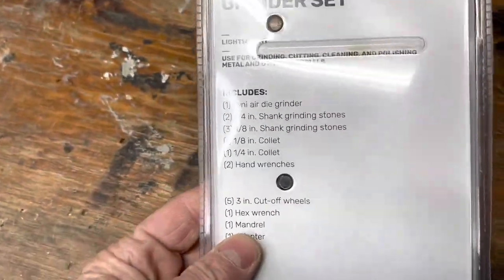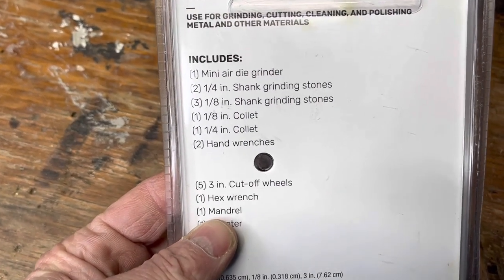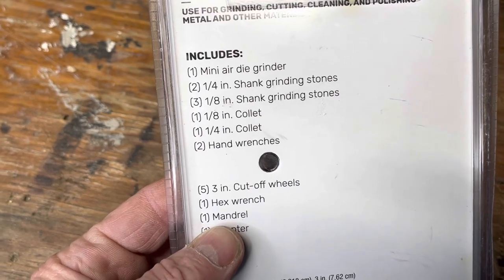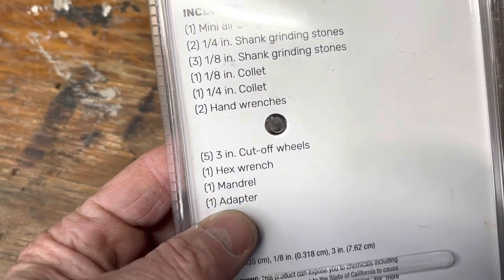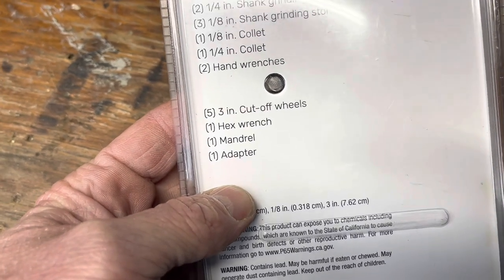So this thing comes, of course, with the grinder. It's got the quarter-inch shank grinding stones, eighth-inch shank grinding stones, collets, hand wrenches, some cut-off wheels, hex wrench, mandrels, and adapters.